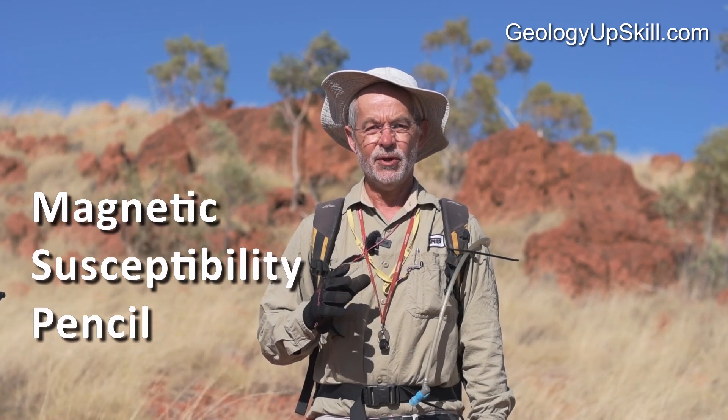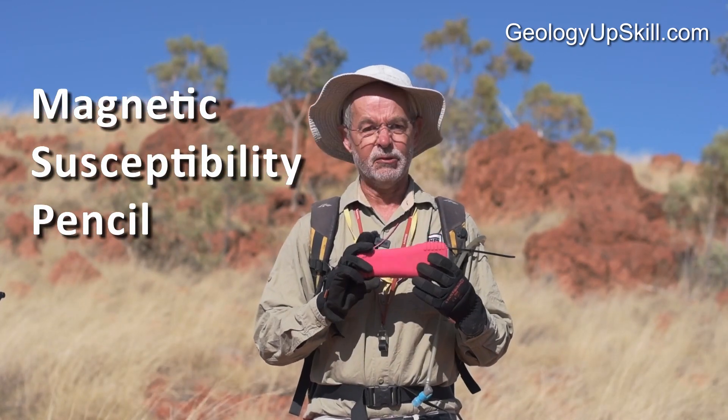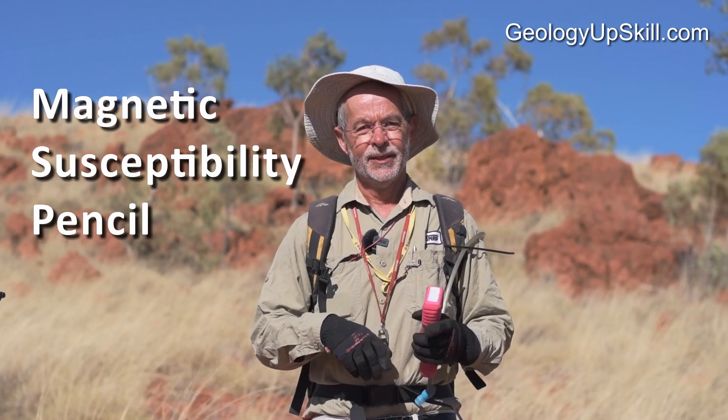If you're a geologist looking for a way to take quick and dirty magnetic susceptibility measurements without having to carry a meter that weighs half a kilo and looks like someone's sex toy, then this is the video for you. I'm Nick Tate and this is another video in the series of Fieldcraft for Geologists.